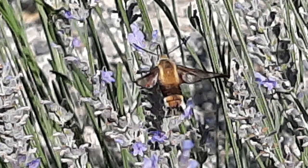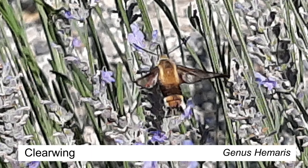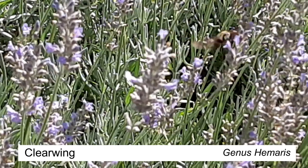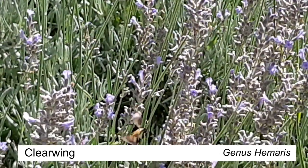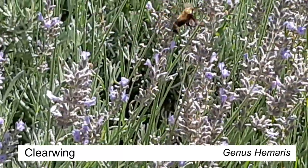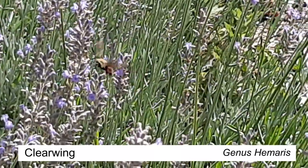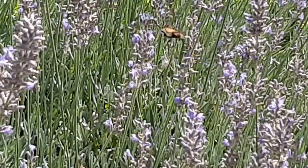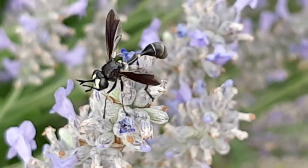And then I saw this clearwing moth. I'll show you what it looks like in flight — it's probably the most beautiful moth I've seen. It was in my lavender patch, which is an extremely fun place to be for all the pollinators. It looks like a little bit of a hummingbird.